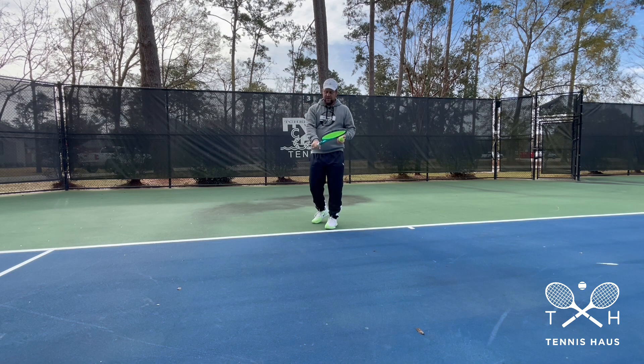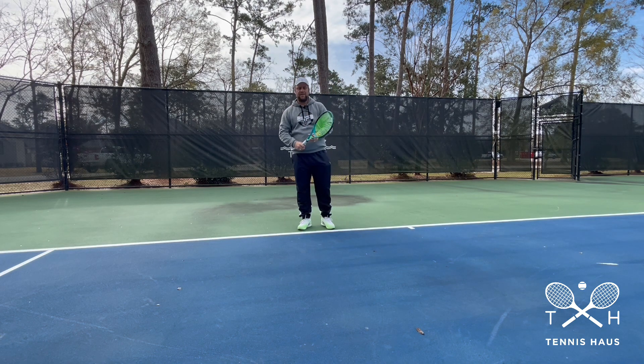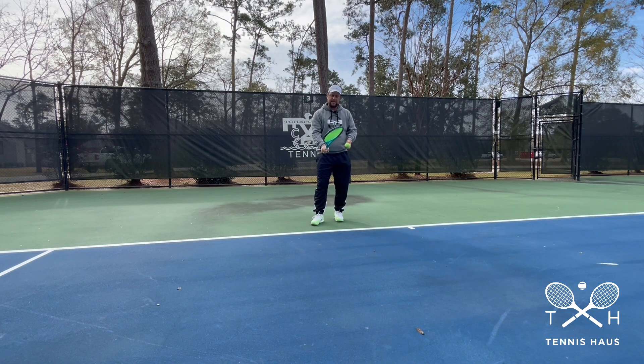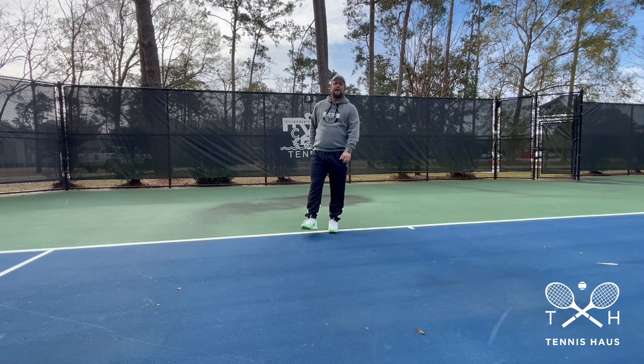It can also be just having the wrong grip. A lot of players serve with a semi-western or western grip and they just go up already — they toss it and go up into that position. So if you have a continental grip, it's going to be way harder to get into that bad position. With a semi-western or western, players get early into that position.